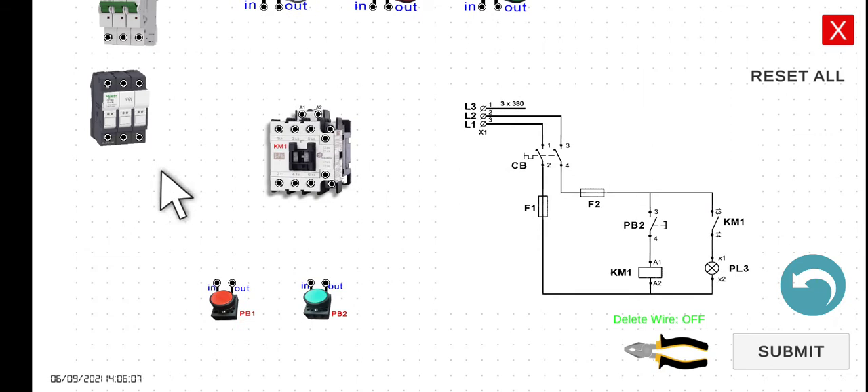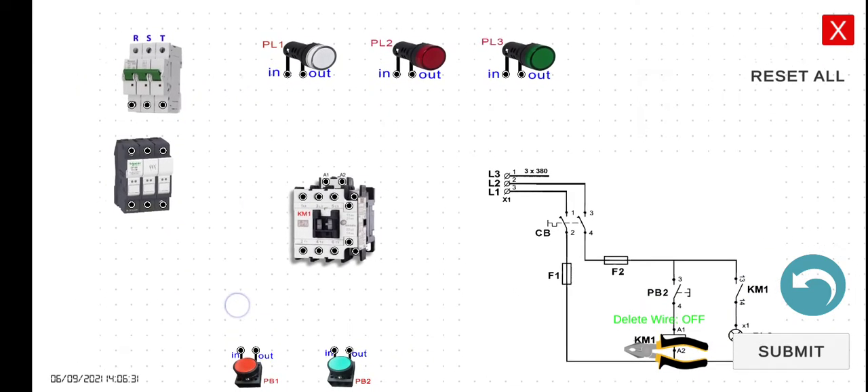We have here the normally open push button, connected in series with the coil of KM1. The coil terminals are A1 and A2, as we did in the previous lecture. We also have the normally open contact of KM1, terminals 13 and 14. And then we have PL3, which in this case is the green indicator light.